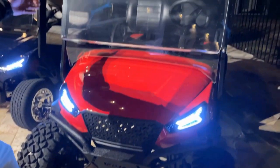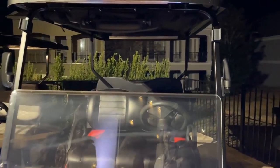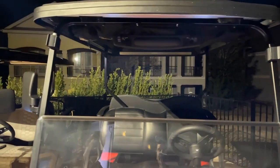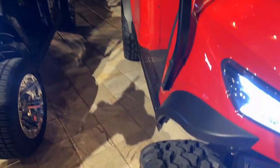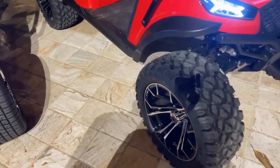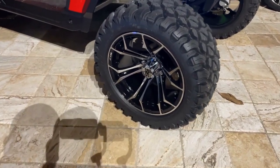Cleared windshield — you have options for clear or tinted. And then getting into the safety features: side mirrors, rear view mirrors. As you walk around, we added fender flares to showcase the 14-inch spider wheels and the 23-inch Nomad radial tire.